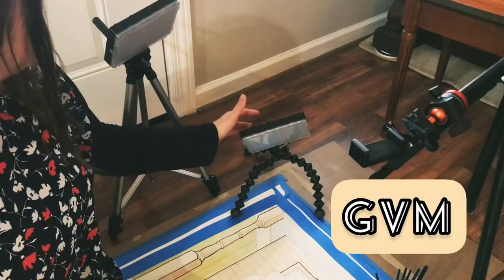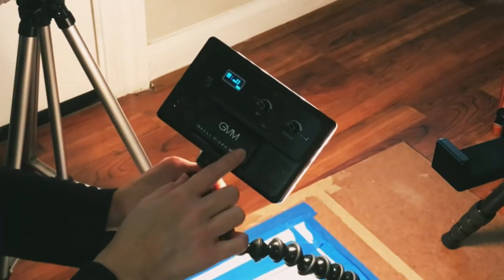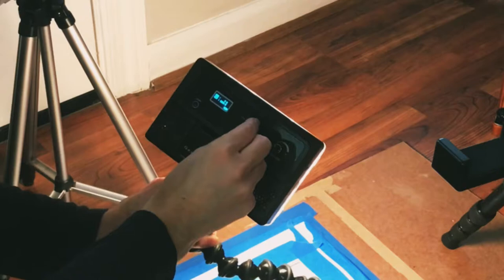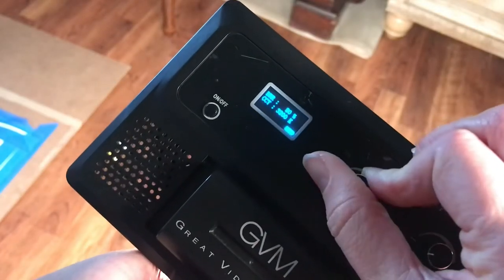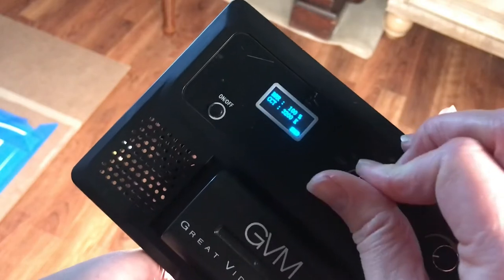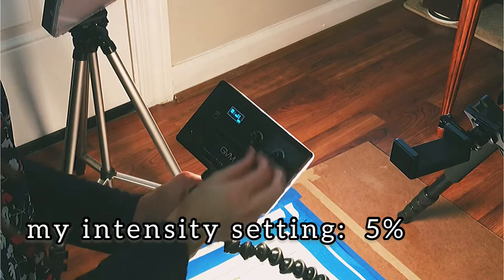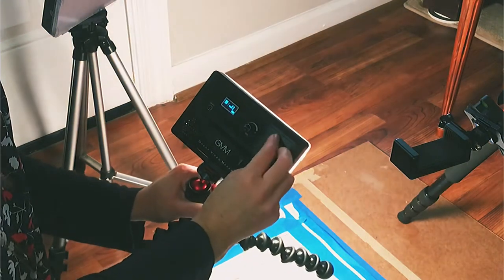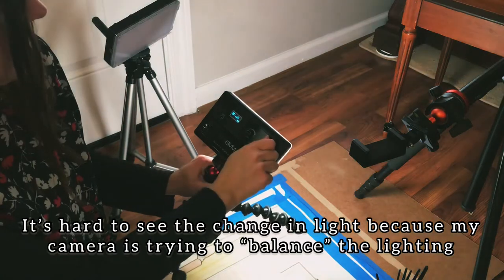These GVM lights are amazing. Just this part up here is the light. They are battery powered so you can recharge them. They have different settings for intensity — if you wanted to really wash out your paintings you could turn it up really high. I always keep it down at 5% for the most part, and then this also controls the warmth of the light and you can do different things with the color.